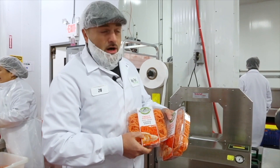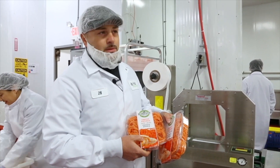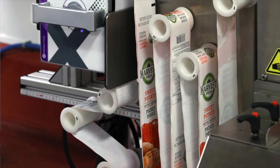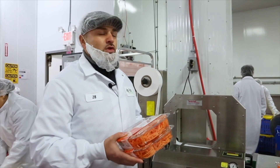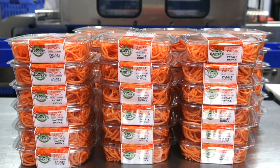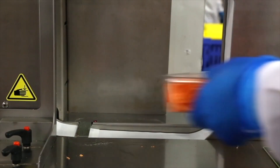It automatically prints our date code, our traceability labeling, and our best before label at a speed of anywhere between 15 and 20 trays a minute. It also gives us the ability to stack packaging if we wanted.